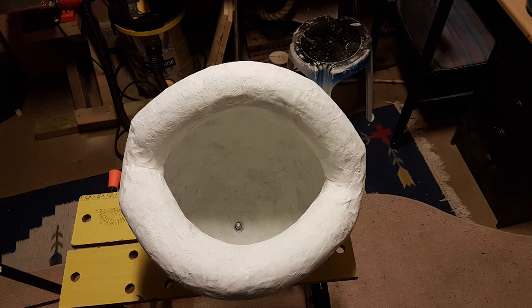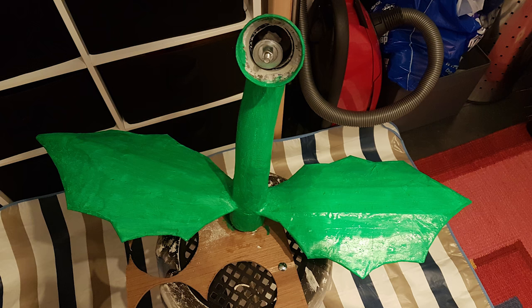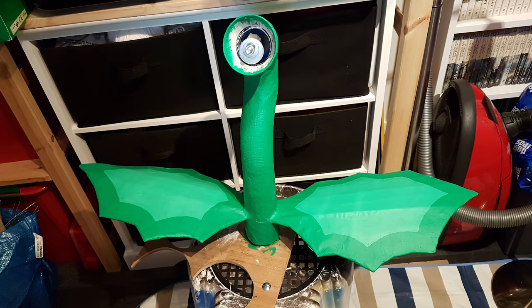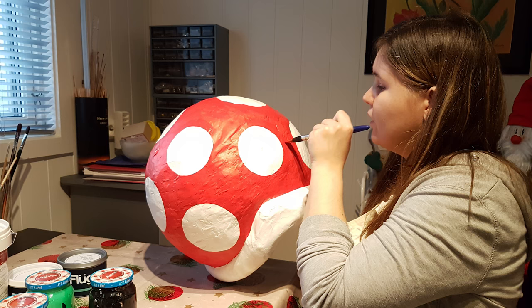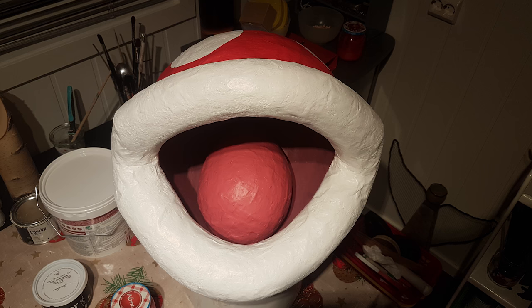Now that all parts were complete it was finally time to give them some colors. First we used an oil based primer before adding multiple coats of ordinary wall paint. Fortunately my wife likes to paint and after just a couple of days everything was colored and looking awesome.